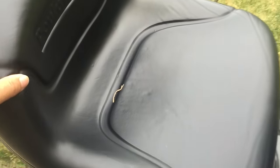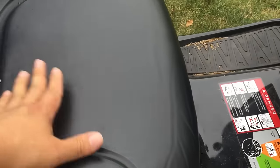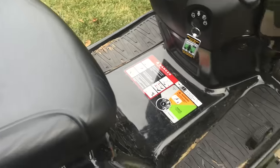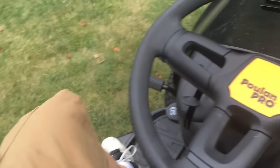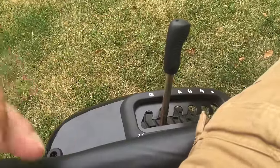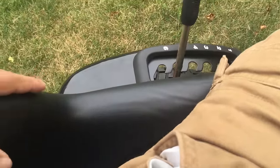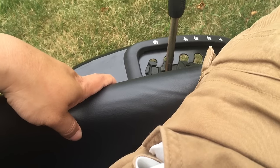The seat, while pretty standard for a riding lawnmower, doesn't have a lot of side bolsters and is not textured particularly — it's pretty slick. So on the turns you don't have a lot of lateral support. It'd be nice to see something with a larger side bolster, maybe a racing harness to keep you in place, and maybe even something like an Alcantara material so the texture is just a little grippier on your clothing.